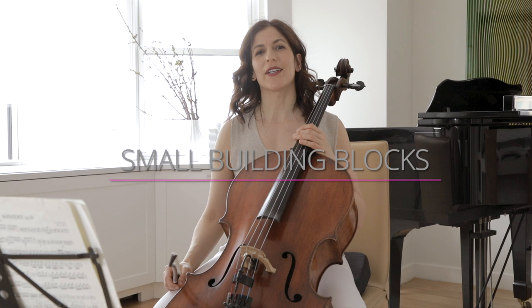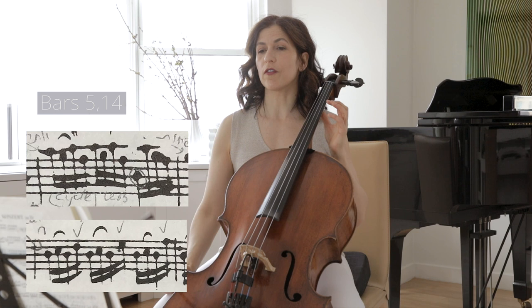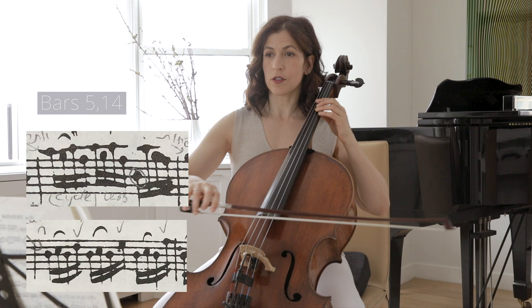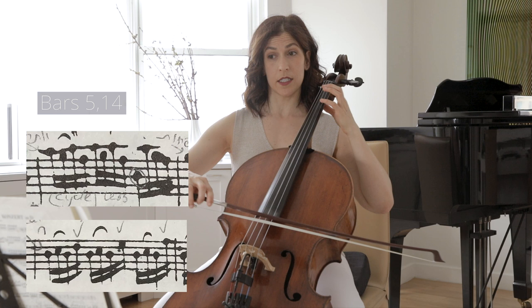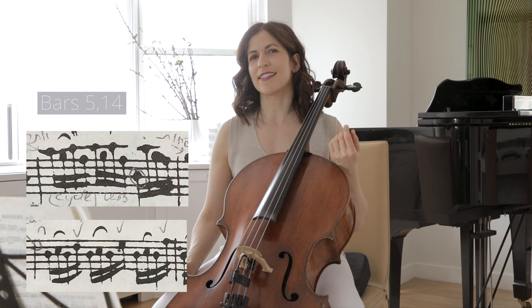Now let's look at even smaller building blocks that Bach uses. In bar 5, we have a little motif on the downbeat. Bach takes this little motif and inverts it in bar 14 — here we go from C to A, whereas before we go from D to F sharp. So instead of going down, we're going up. When we practice, it can be very beneficial to understanding how this movement is built.